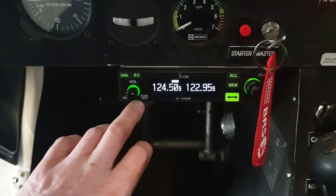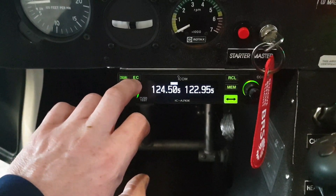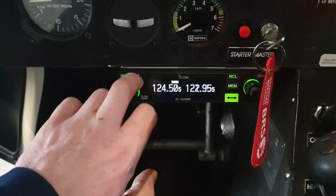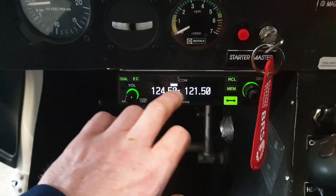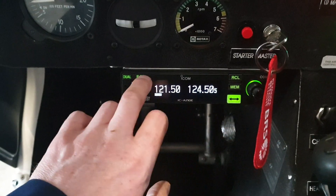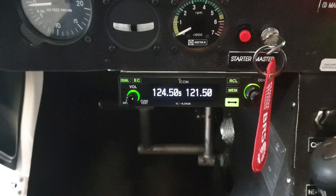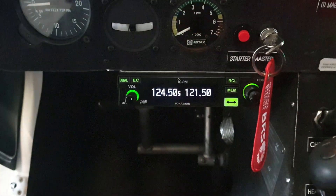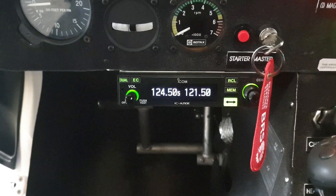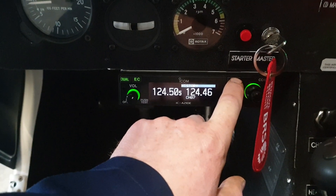The next thing to look at is the emergency channel. You can set your emergency channel — 121.5 is what we have. If you needed that you'd have to toggle it. You don't want that on normally. The next button is recall, which is for recalling different channels.